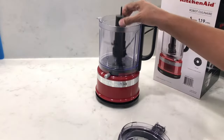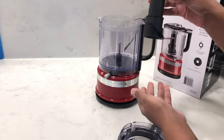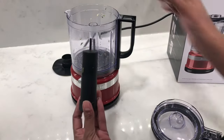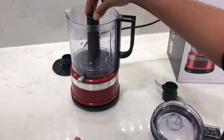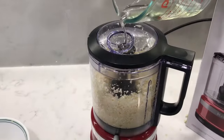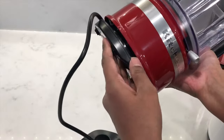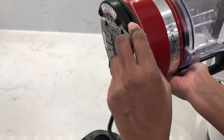It comes with a removable drive adapter and a multi-purpose blade for chopping and pureeing. When you want to use the whipping disc, insert the driver and then slide the disc on top into place. The lid has a little basin area so that you can drizzle in liquids, and at the bottom of the base there's a little housing area to wrap the cord.